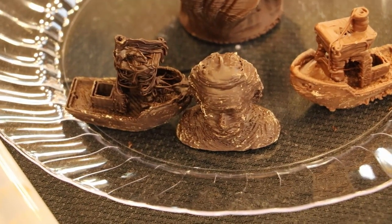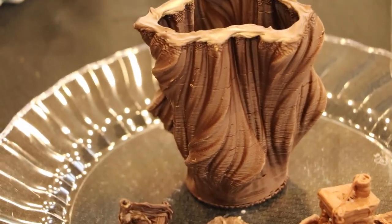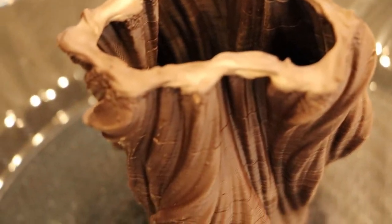You've got some really cool prints here. We have a benchy, we have an Einstein there, and a vase — and everything is, you can eat it, right? Yeah, all completely edible.